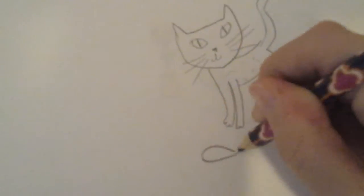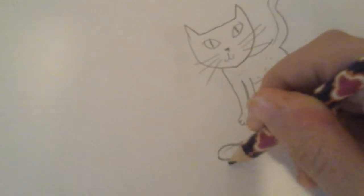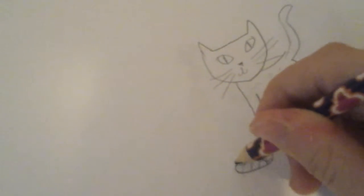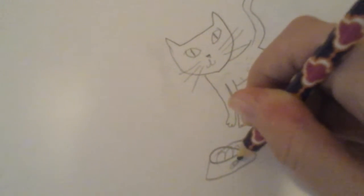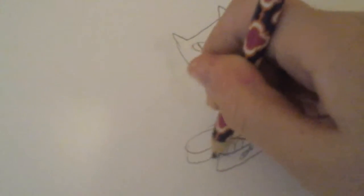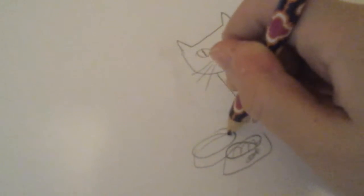So let's draw the whole background. It's important to draw the background — one tip, it's like one of the things that drawing artists always do. Use a background and make sure they color it in nicely.